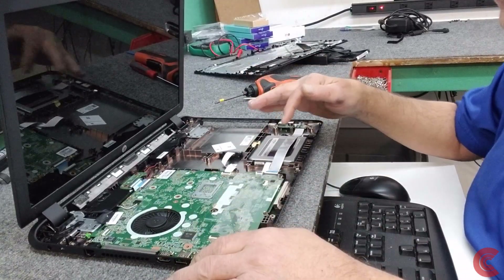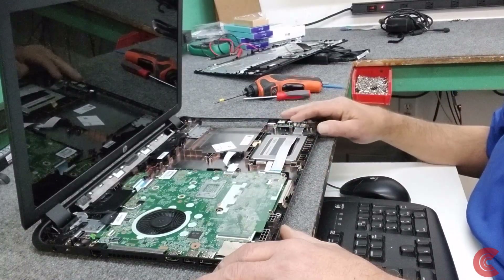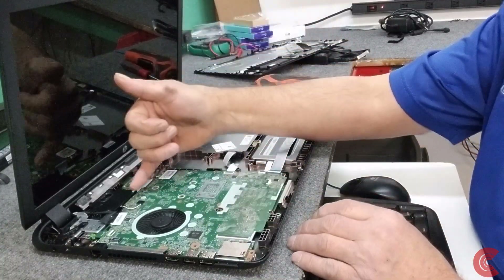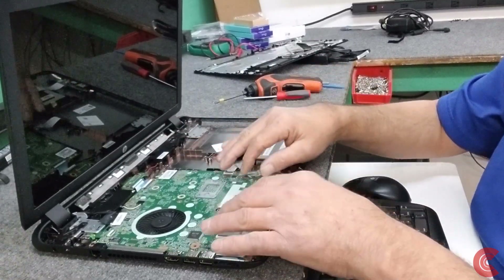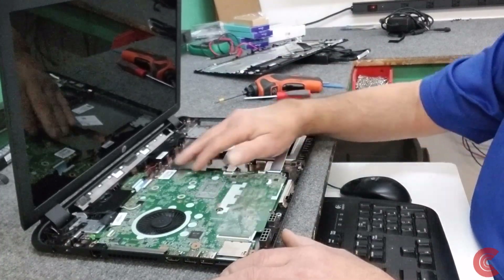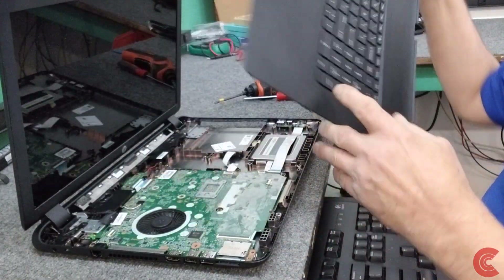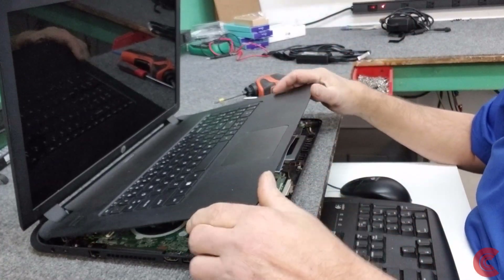We got the solid state drive back in there. I'm going to reattach the little I/O board here - back in place. Always make sure these connectors go in all the way. Nothing worse than getting it all back together and a cable is detached. I added the extra RAM - didn't show that, it was kind of a last minute decision - but it's pretty easy once you get those four screws out. Lift the board up carefully and you don't even have to disconnect these cables back here if you're careful. Now we've got to put our palm rest back on and hook up these three cables, which is tricky to do with just two hands.